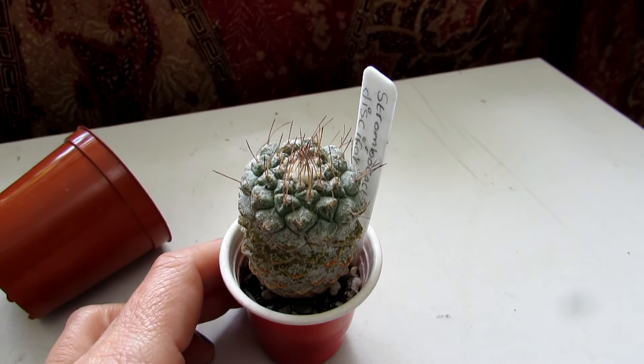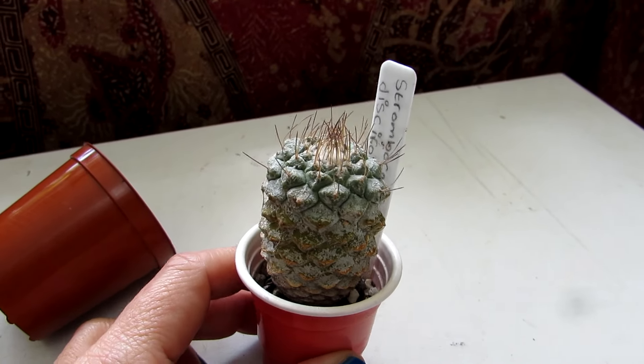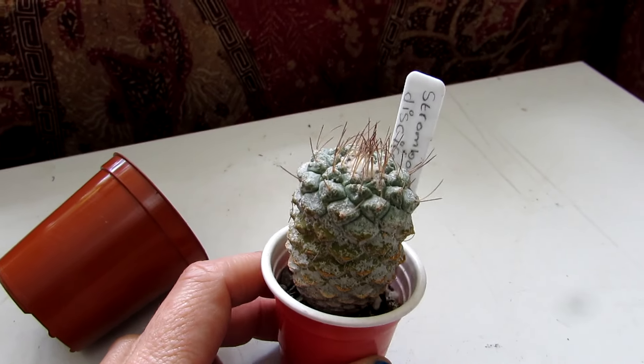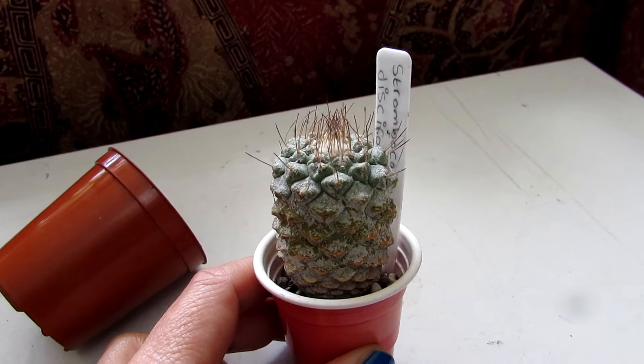Hello Cactus and Succulent Growers, I'm Lynne. Welcome to Desert Plants of Avalon in the north of Ireland. In today's video I'm going to be potting up my Strombo Cactus.